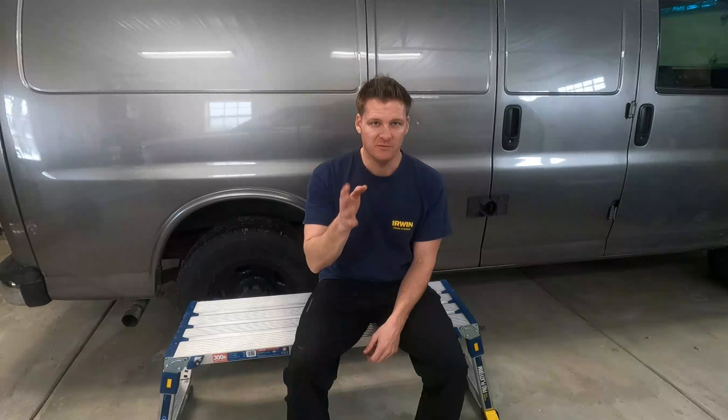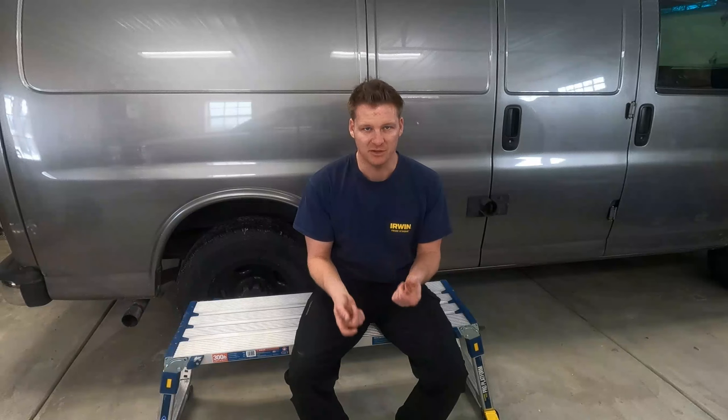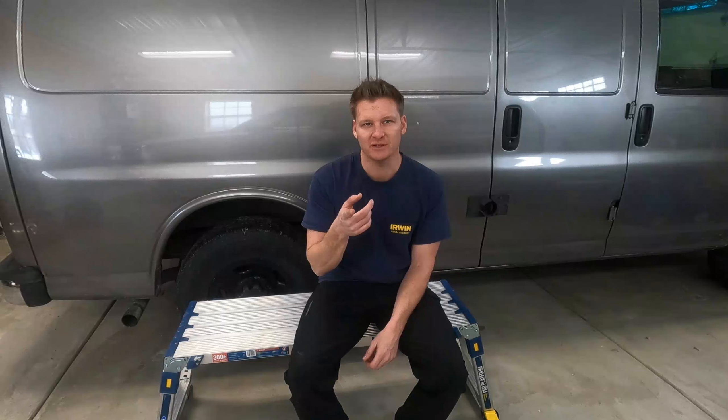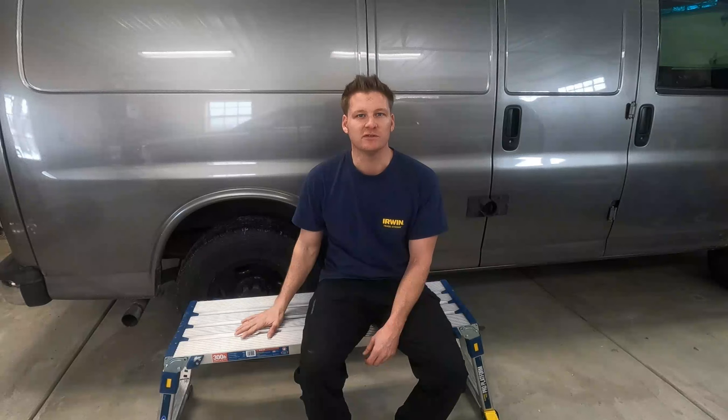What's going on guys, welcome back to the channel. I figured I would change gears a little bit. Obviously if you've been following along on my channel, I've been doing a lot of job site videos lately because I've been doing a lot of painting, so the jobs have just been coming one after the other. So I figured today what I'm gonna do is switch gears a little bit.